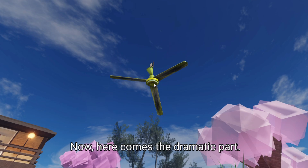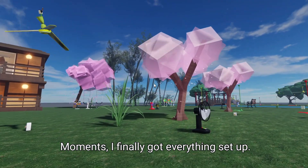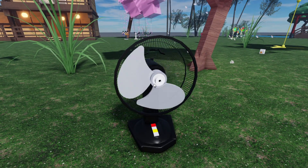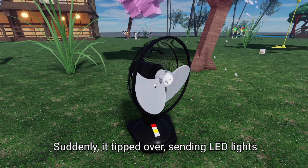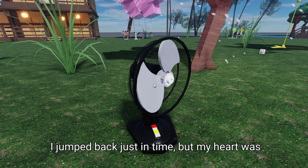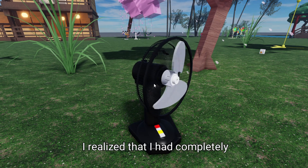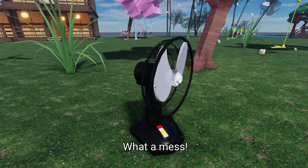Now here comes the dramatic part. After some frantic rewiring and a few 'what was I thinking?' moments, I finally got everything set up. I took a deep breath and flipped the switch. The fan roared to life, and I was like, yes! But then the fan started wobbling, and I could feel my heart racing. Suddenly it tipped over, sending LED lights flying everywhere. I jumped back just in time, but my heart was pounding. I was staring at the chaos in disbelief — it was like a scene out of a comedy movie. I realized I had completely underestimated the weight distribution and safety of my DIY setup. What a mess.